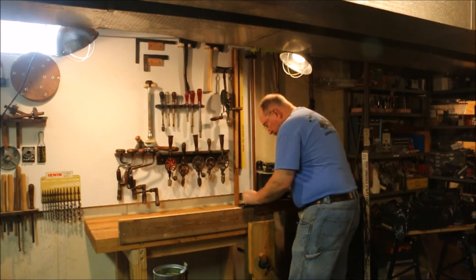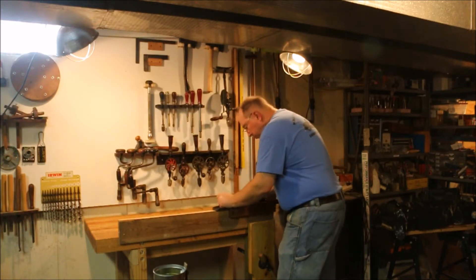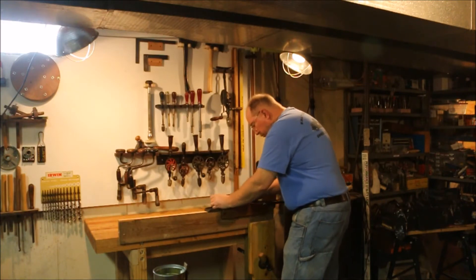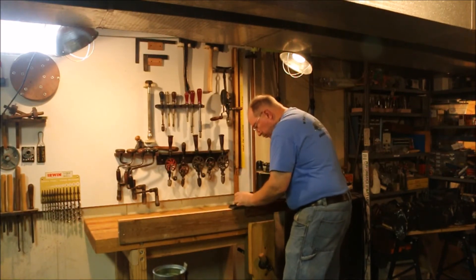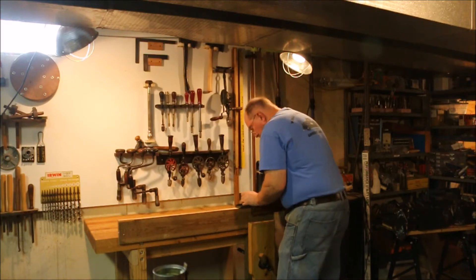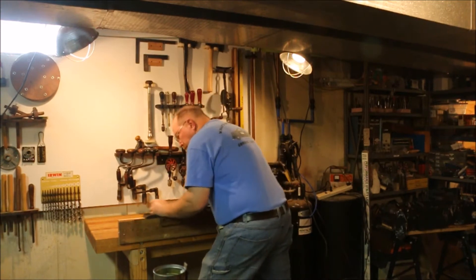It doesn't want to cut so I have to back off on the plane a little bit and just kind of sneak up on having it cut a small sliver. Now it's cutting.